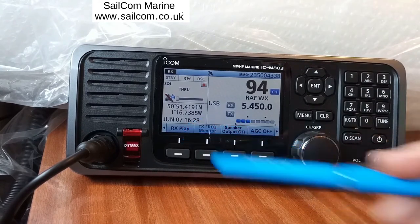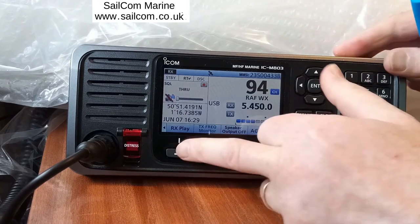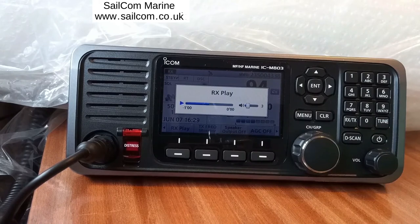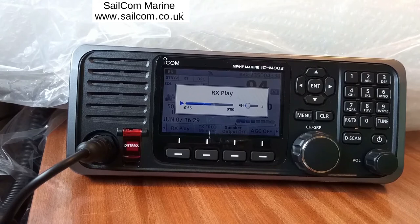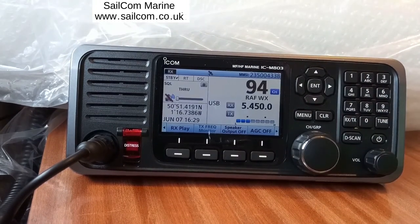This is a very nice feature: RX-Play. The ICOM M803 records the last two minutes of everything it has heard. So if you want to listen to something that happened within the last two minutes, press RX-Play, turn the volume up, and you can hear what was being received 58 seconds ago. Press clear to switch the function off. That allows you to listen to what's been received in the last two minutes.